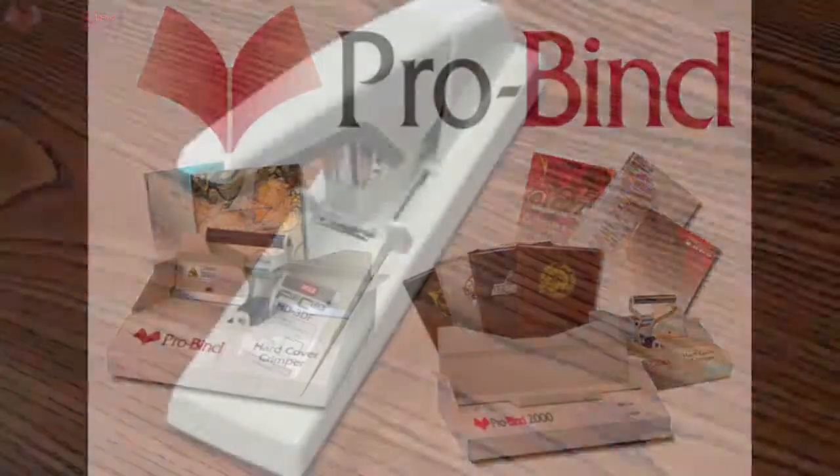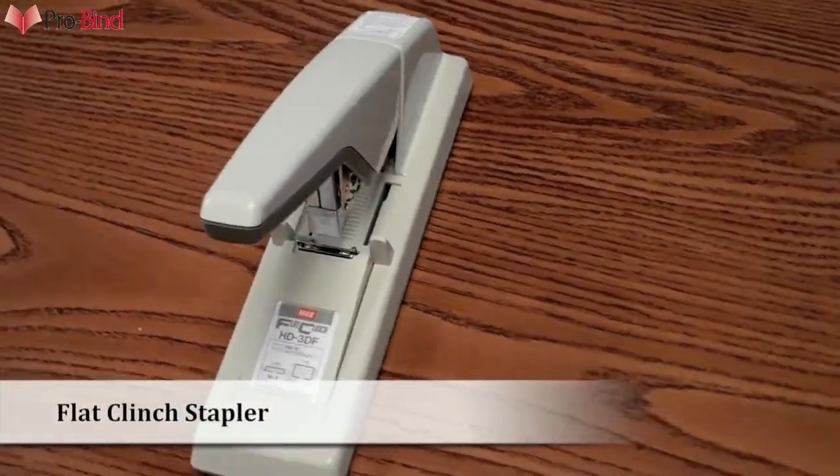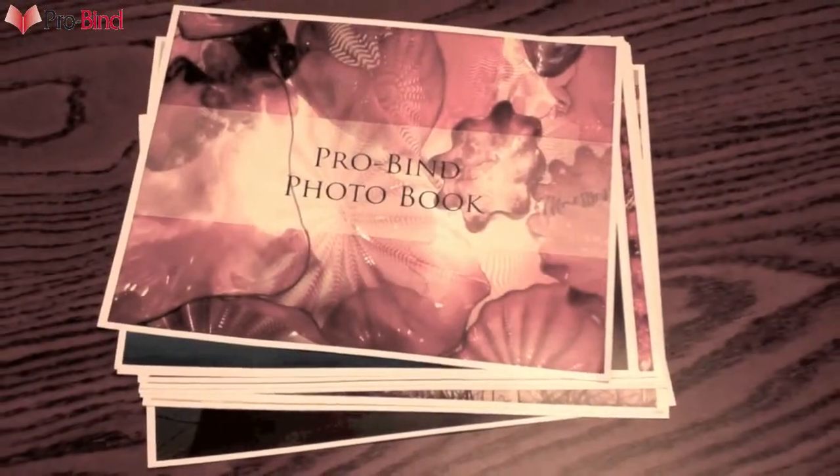Welcome to ProBind. We're now introducing the Flat Clinch Stapler. Typically, photo, memorial, and birthday books use glossy paper.